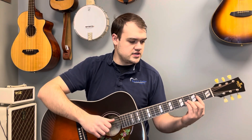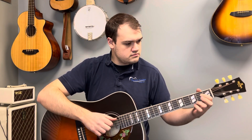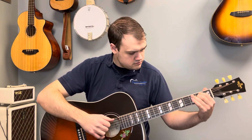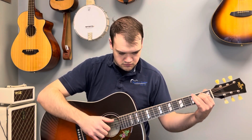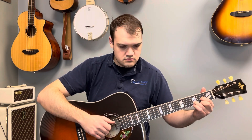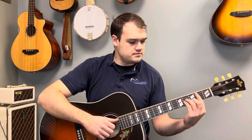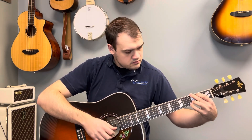And some fingerstyle. And then some hybrid picking.